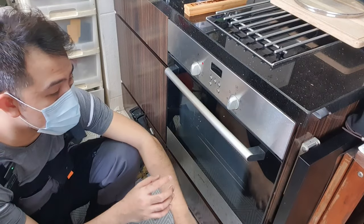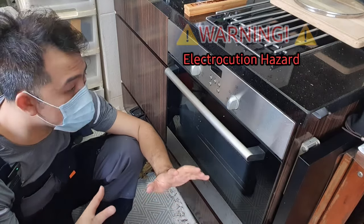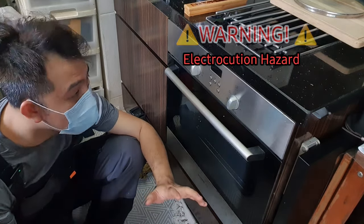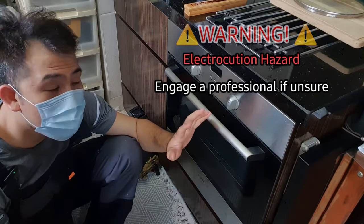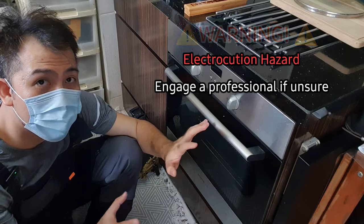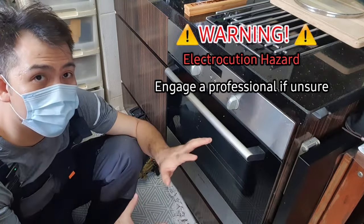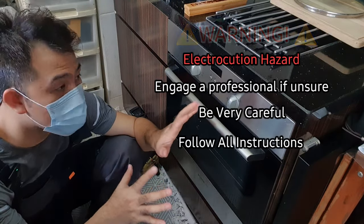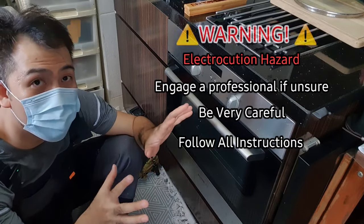I'm going to teach you how to fix it, but before I do — and this is really serious — you have to be really sure about what you are doing and be very, very careful. If you are not sure, please engage a professional who knows what they are doing to fix your oven. But if you know what you are doing and you want to try, go ahead, but please be very careful and follow my instructions step by step to ensure your own safety.